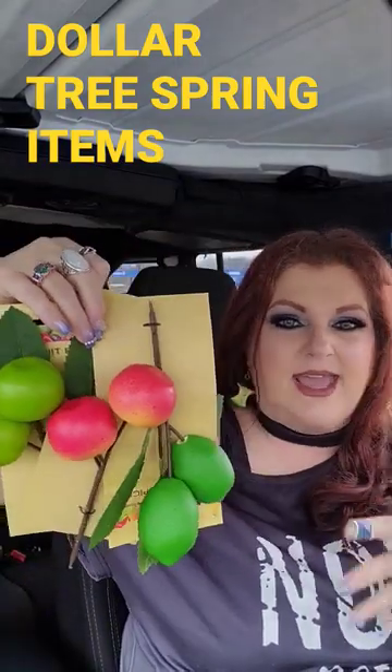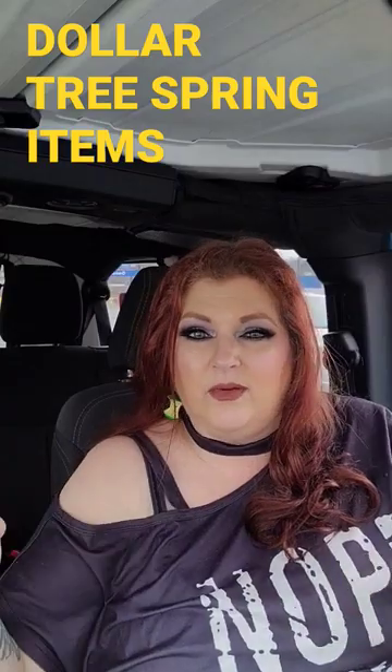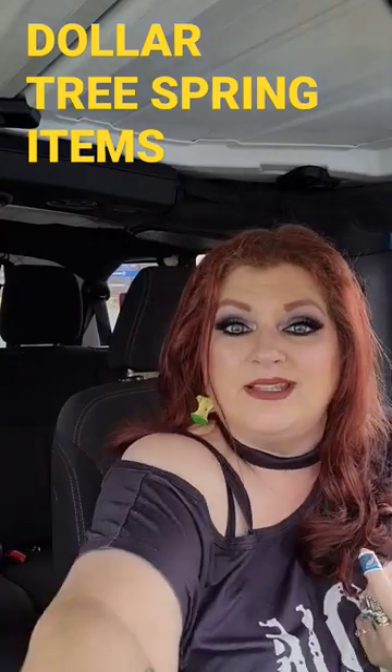They'd be really cute just all put together in a little tiny vase or something just for some really cute kitchen decor. I just love those.